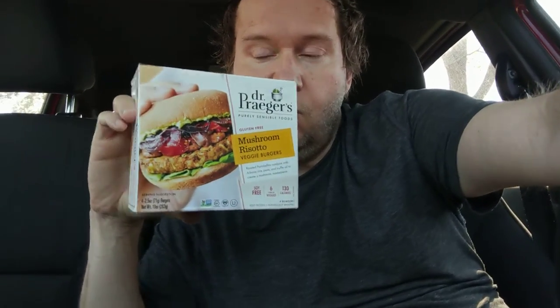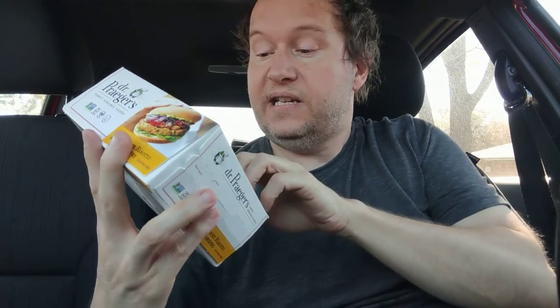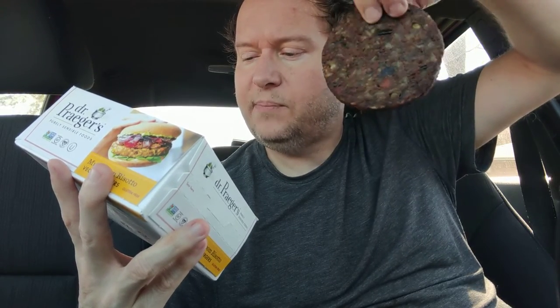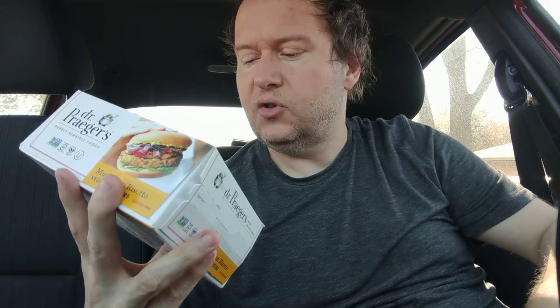Welcome to my channel. Today we're reviewing Dr. Prager's Purely Sensible Foods Mushroom Risotto Veggie Burger. It's roasted portobello combined with arborio rice, peas, and truffle oil to create a mushroom masterpiece.